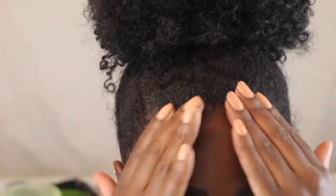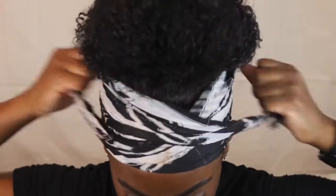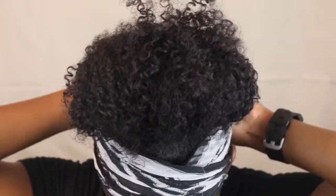Now once I got my baby hairs to my liking, I'm just taking my satin and tying that all around my head just so that I can let my hair set for a while.